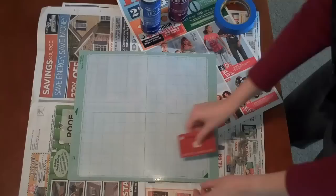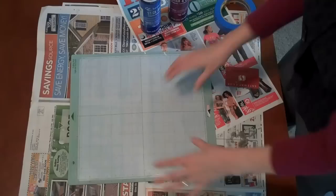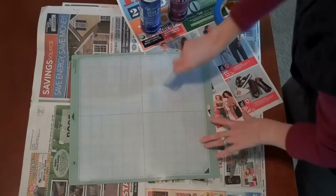I've had this mat probably for a year and I've been able to use it a lot. I've even done the thing where you take bulldog or binder clips and attach the paper in place in order to get just a few more cuts through. So I'm excited about the idea of making this sticky again.